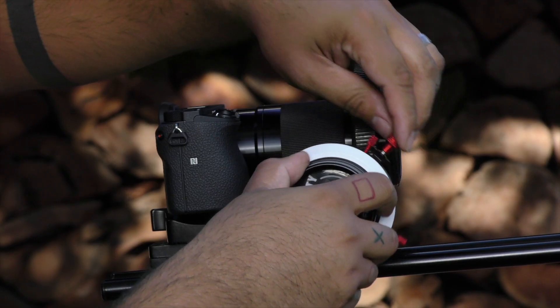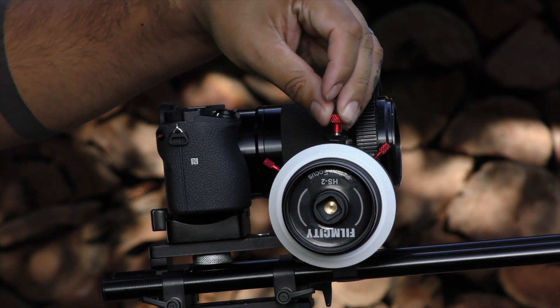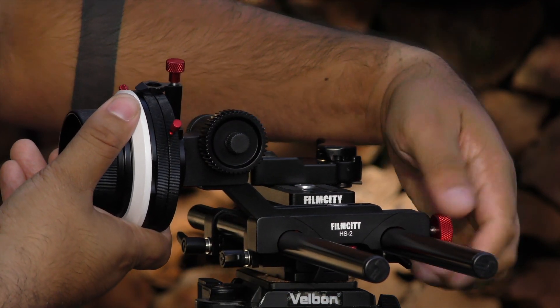Once you've gone there, tighten those down and away you go. And what I was really surprised by was the build quality — all solid metal, very little plastic on the actual follow focus, which is really nice.